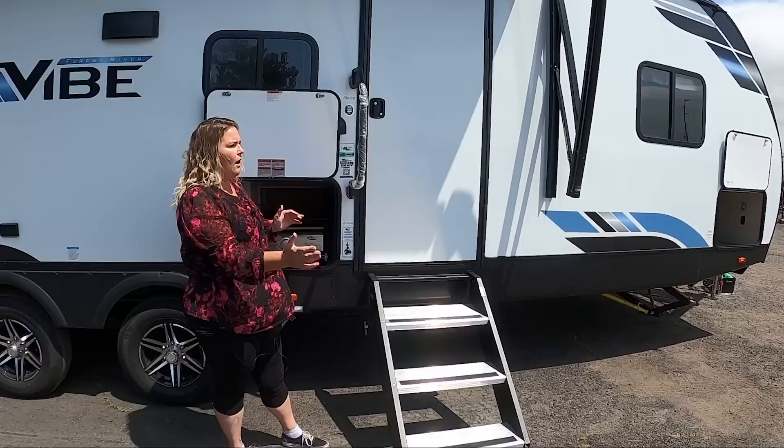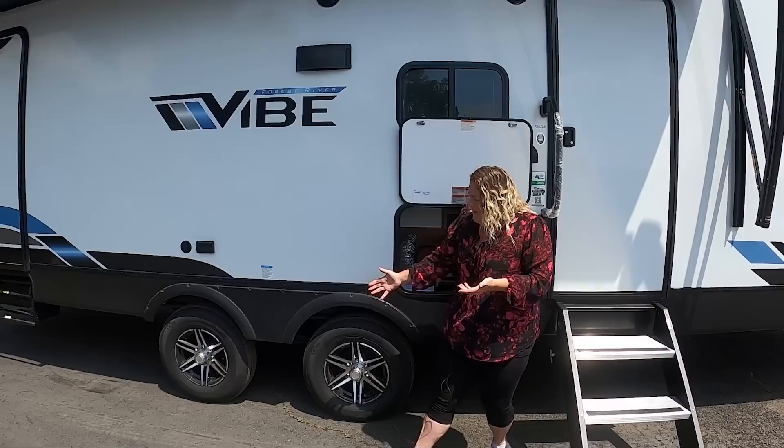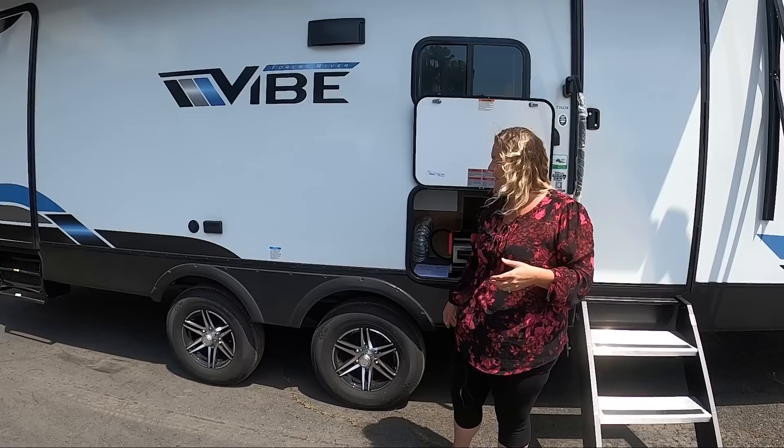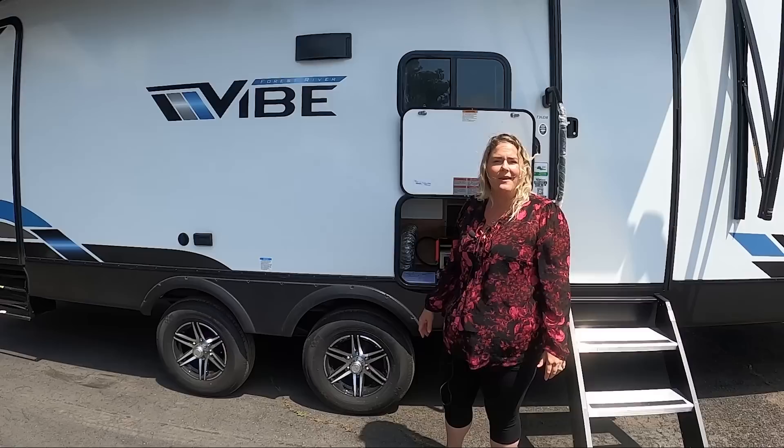It folds all the way straight up and down inside of your extra-wide door. Notice the extra-wide axle spread on the Vibes — it's probably one of my favorite features. It's like a built-in sway controller. It's going to give you a lot of stability when you're going down the road. That's the foundation we're working on with the Vibe — build it strong all the way from the ground up.